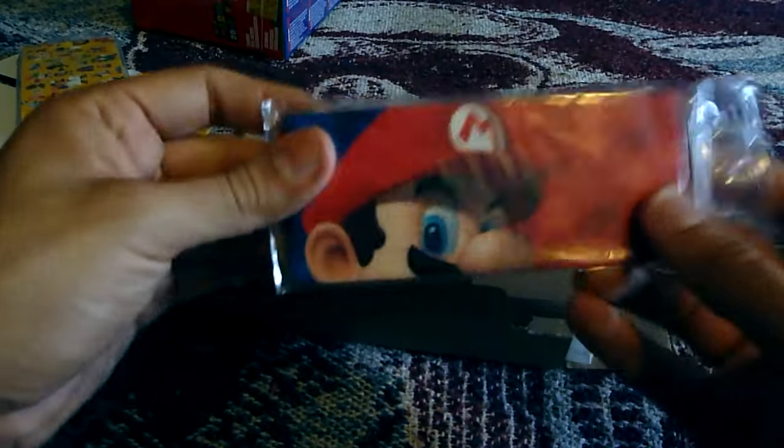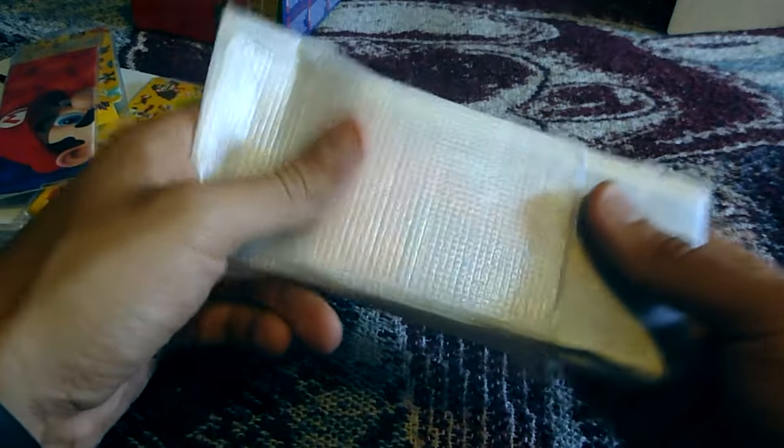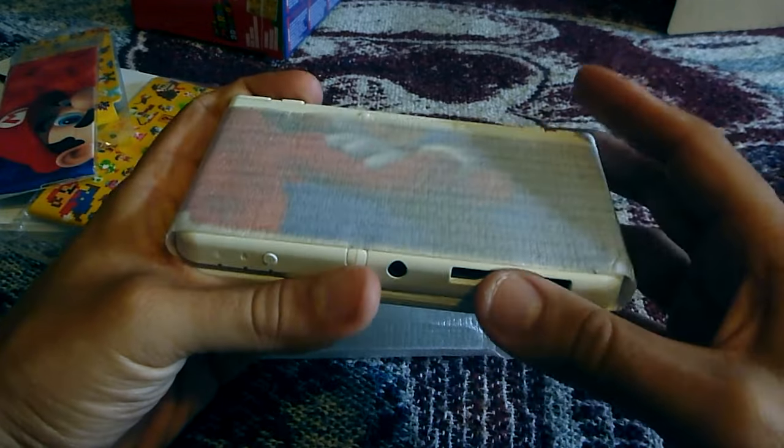Let's see — we got the top part to the Mario face plate. And we got cardboard, I'm sure everyone wants to see that. And now the main attraction: the 3DS, the new 3DS.